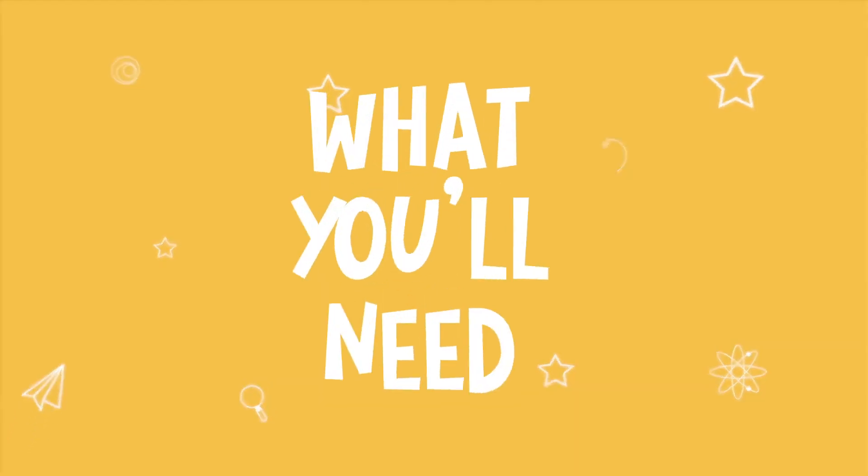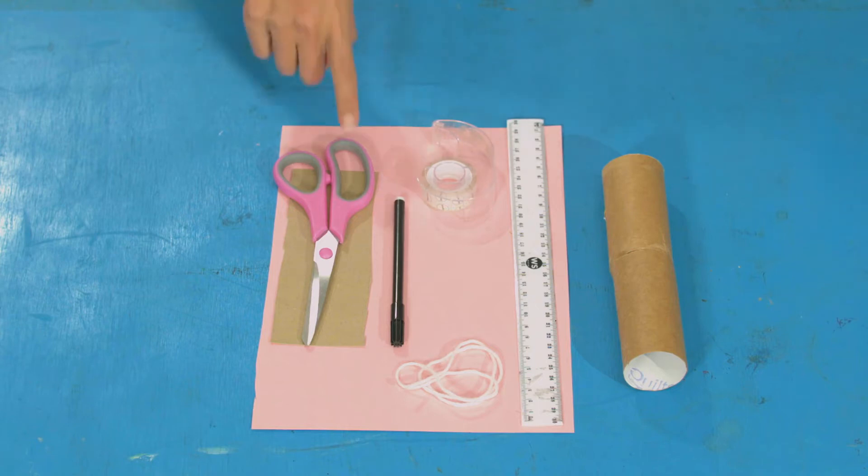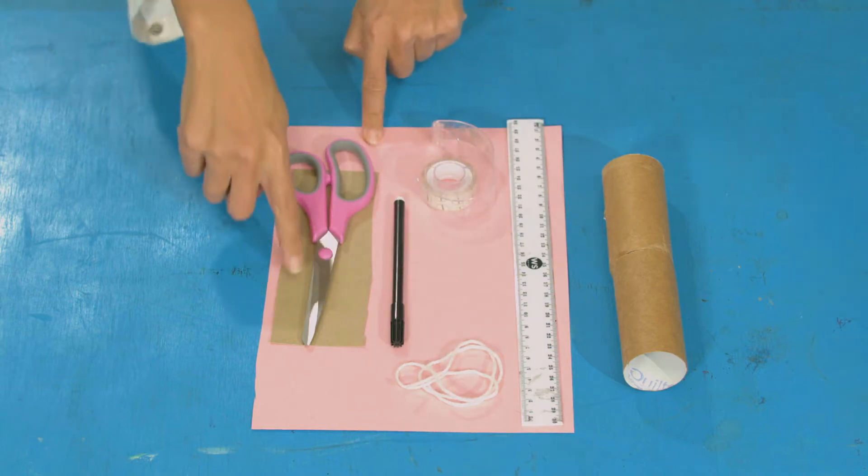I'm going to need something to help me look different wherever I go. For this experiment, you will need a cardboard tube — one long or two short — scissors, tape, ruler, pen, string, and some paper or card.